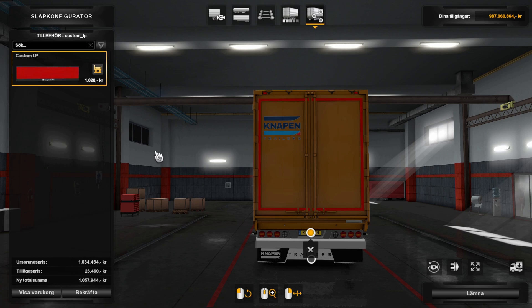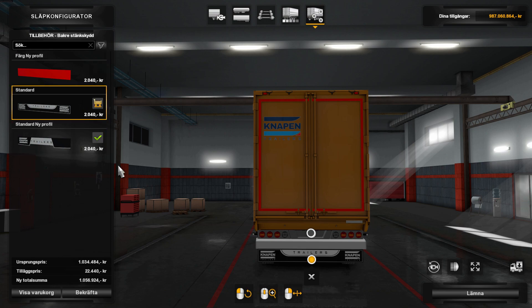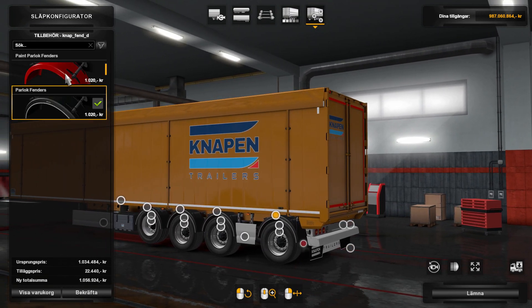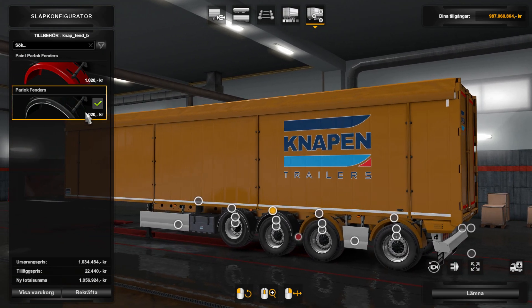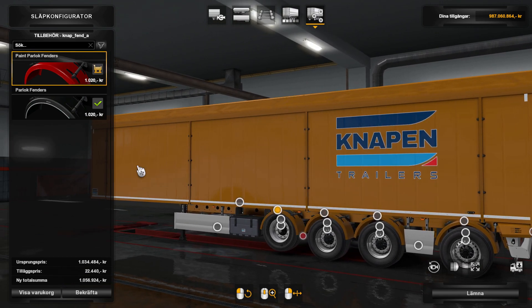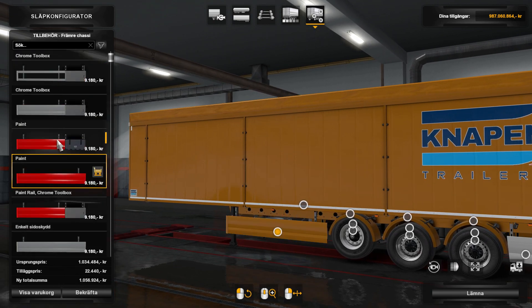You have a license plate option but I don't want that. You have three mud flaps to choose from. You can also paint the fenders if you want, and I will paint them of course — I love paint and I love lights.